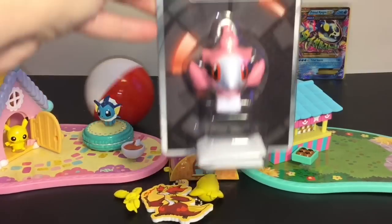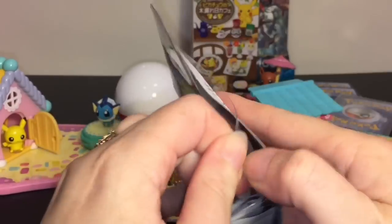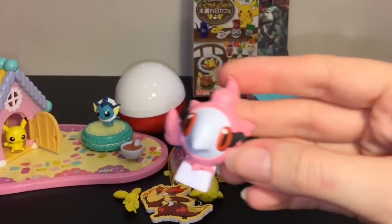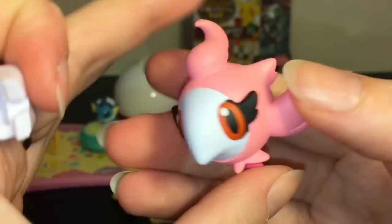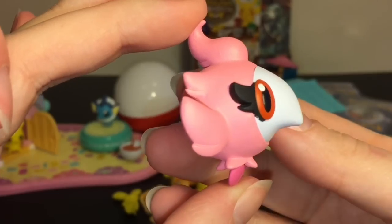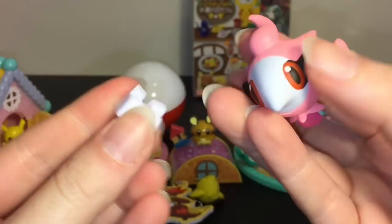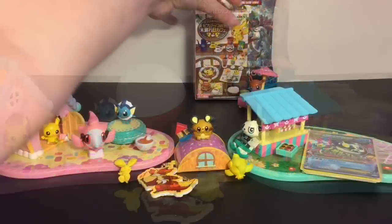This is a cool little collectible figure I got at Kinokuniya bookstores — there are a few located in the United States, and they have some awesome Japanese Pokemon figures. This is a little Spritzee, which even comes on a base. It's a hard rubber-type figure, and here's her little base so she can stand.